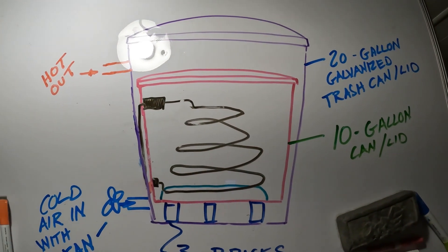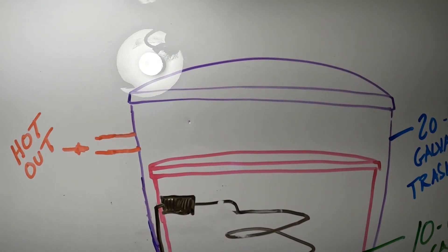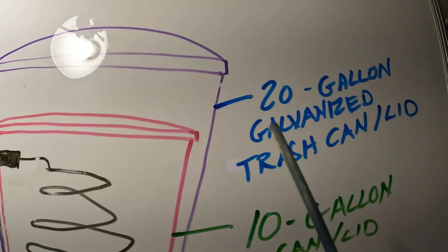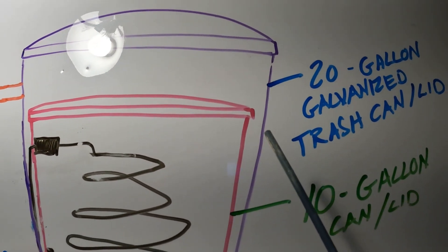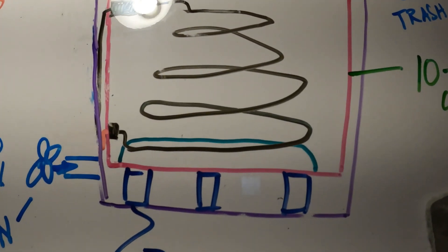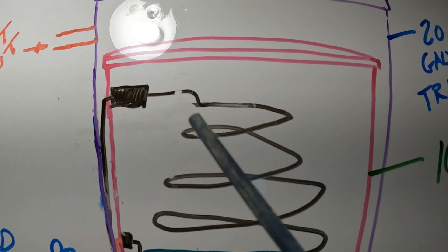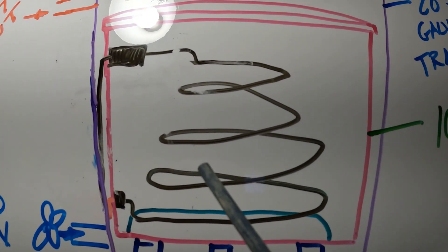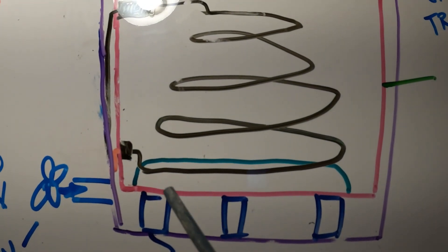Here's a quick overview diagram of the sand battery that I built, shown in the previous videos. I've got a 20-gallon galvanized metal trash can for the outer can, and then a 10-gallon galvanized can on the inside with the coil shown in another video. It's a 220 coil, with three bricks underneath to give it airflow.